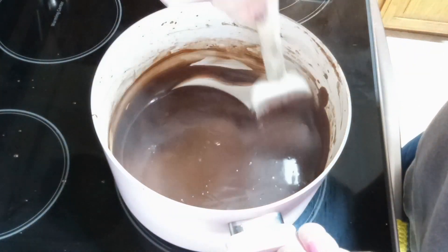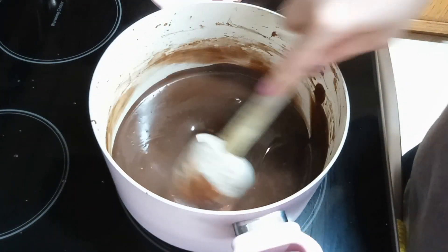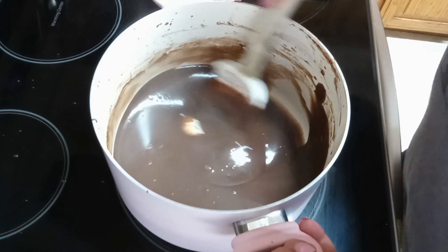Then we're gonna take this off of the stove, place some plastic wrap or wax paper on top, and let it sit in the fridge until it's completely solid and thickened. Then we're gonna add this to our pie crust. We have our little chocolate pie — we put some Cool Whip on it to kind of add some pizzazz to it.